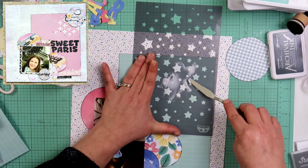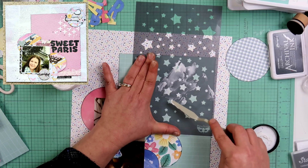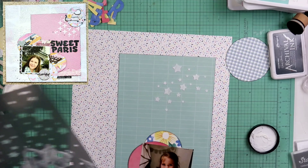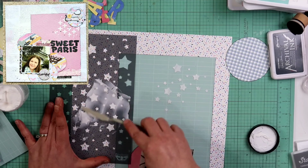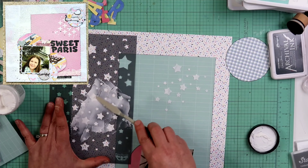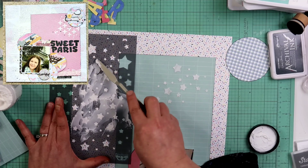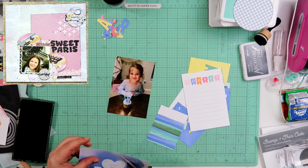Right here, I did pull out a Dilutions stencil. I am gonna be stenciling on some stars. I feel like stars are really good for celebration and birthday photos. The photo I'm using is a photo of Adele, and they were celebrating her third birthday. What I'm using is the Ranger Texture Paste — the opaque matte. I did also get that from Close to My Heart. I'm just gonna be pushing this through the stencil here — I don't do anything special with that, I just put it to the side and let it dry.